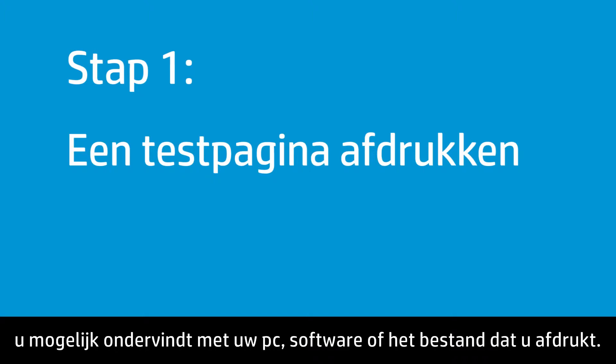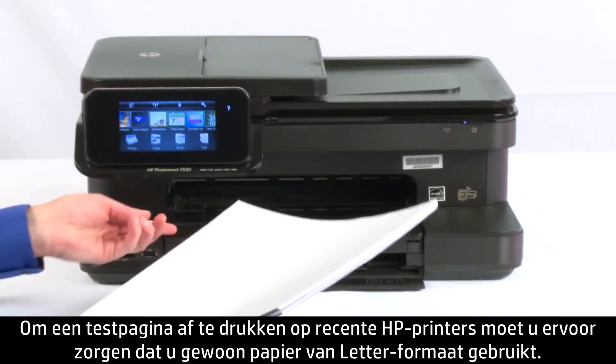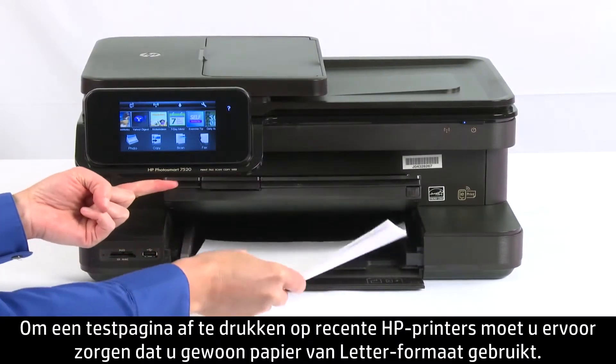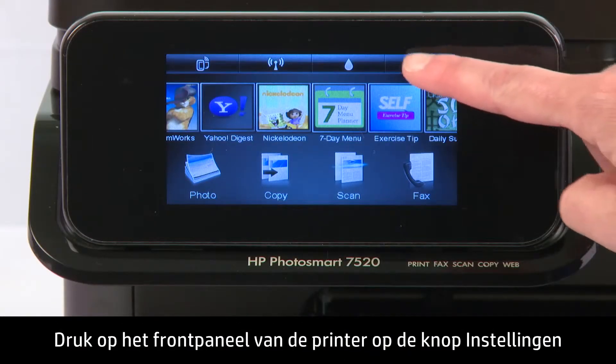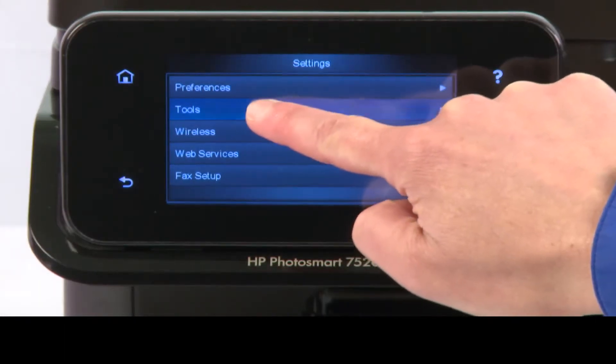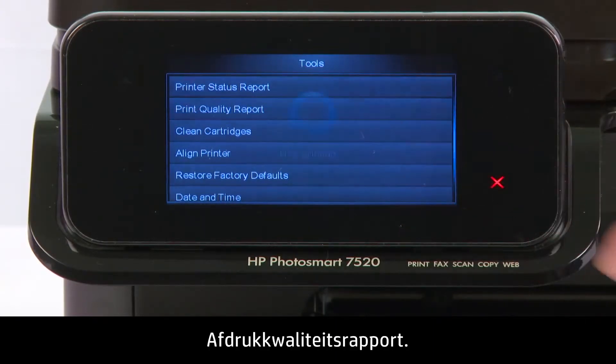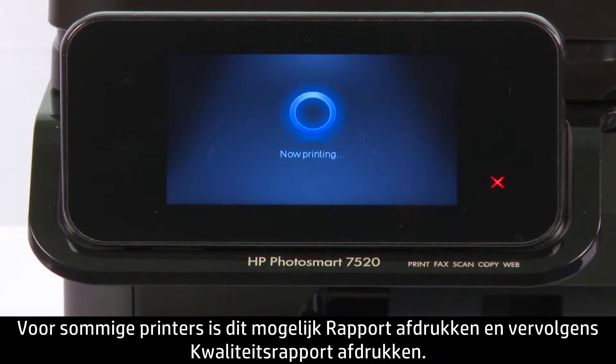To print a test page on recent HP printers, make sure your paper is letter-sized plain paper. On the printer's front panel, press the Setup button, then press Tools, and then press Print Quality Report. For some printers, the steps might be Print Report, and then Print Quality Report.